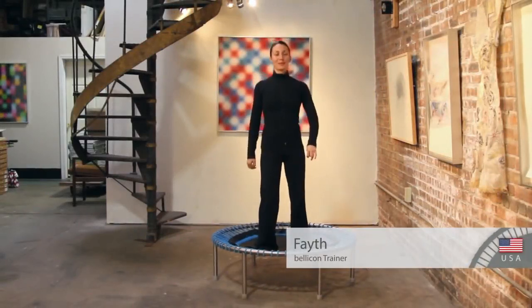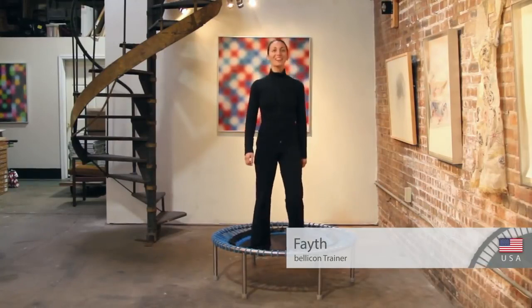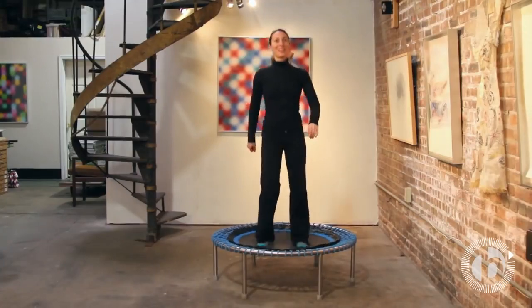Hi everyone, I'm Faith. I am bouncing with you today from an amazing art gallery in Evanston in Chicago, surrounded by incredible work. If you ever have a chance to bring your bellicon to an art gallery, I highly recommend it.